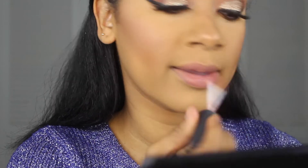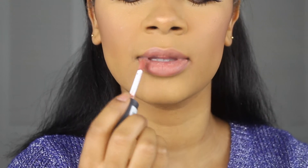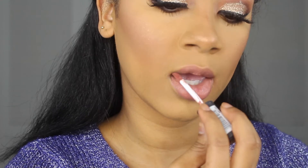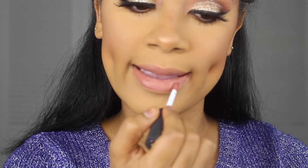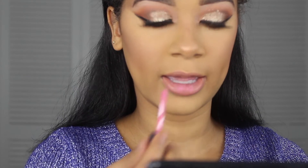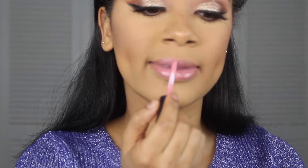For lips I'm going to give you guys two options. Option one is a nude look using Abu Dhabi from NYX, and over top of that I'll put Easton Bolt mainly in the center, then a MAC gloss on top of that. So here's option one.